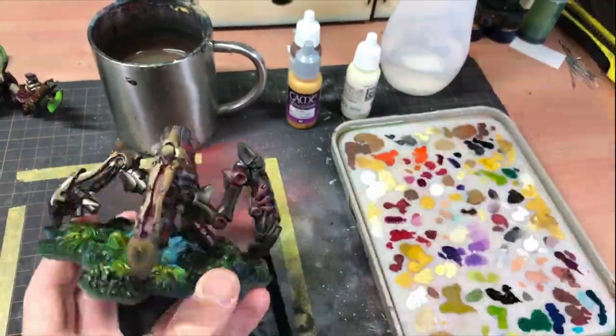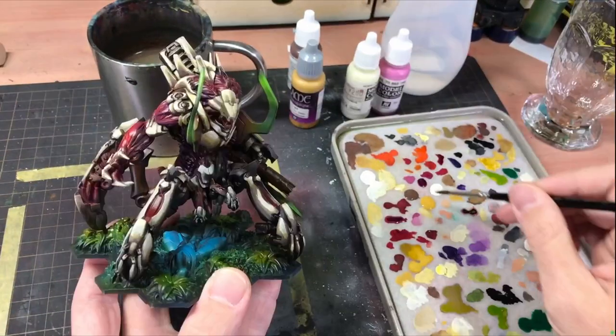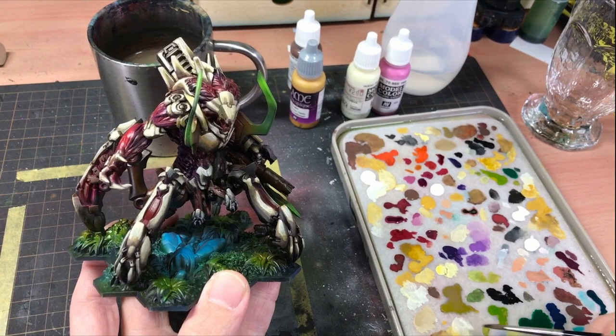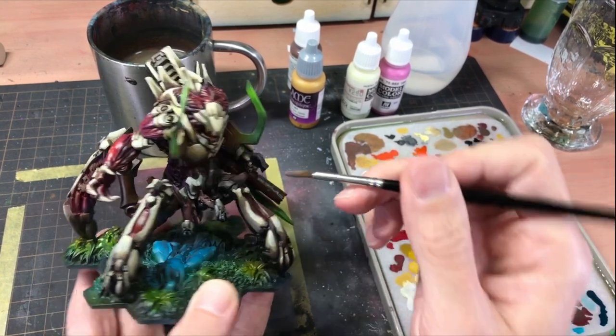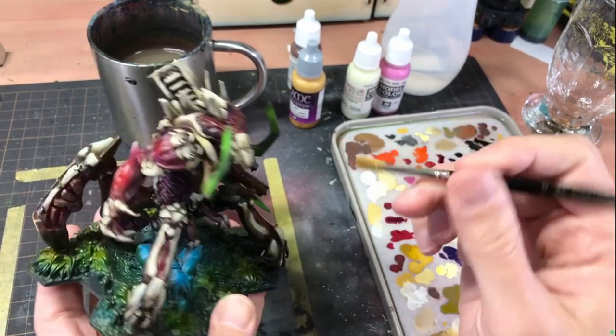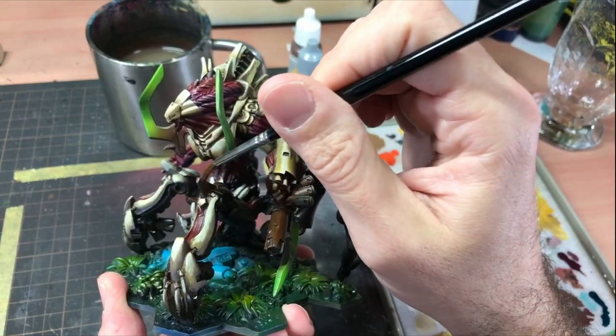It wasn't fun when I found I had accidentally removed layers I had been building and had to retouch those areas multiple times. This whole process took what seemed like forever, but I eventually got the model done. Well, almost done, as I decided not to paint the undercarriage and leave it very dark. This helped give the outer surface of the armor more contrast - just don't look too closely as it does smack of, well, laziness.